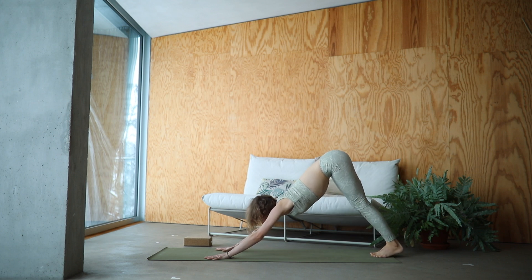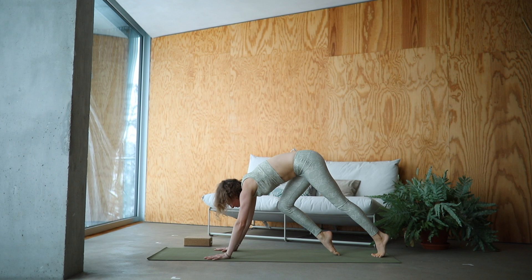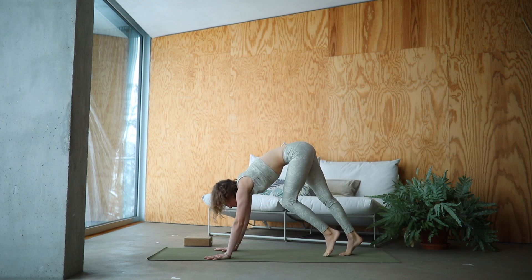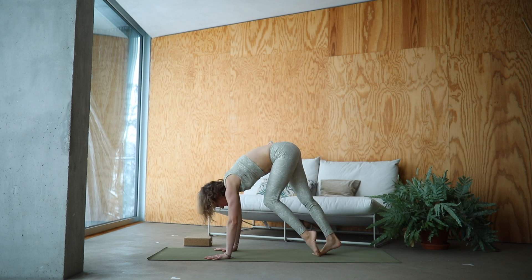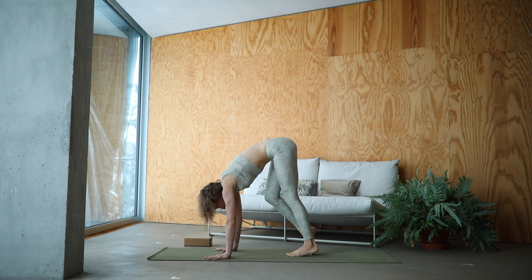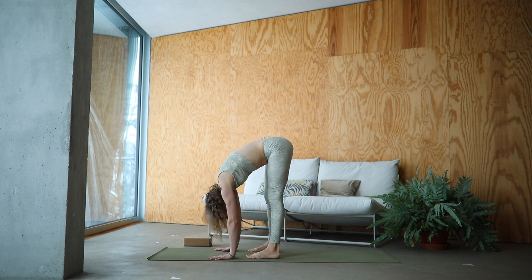From here come onto your toes. Exhale, bend the knees. Slowly slide one foot forward at a time, engaging the lower belly here. Tippy-toeing your way to the front of the mat. Come standing in Uttanasana, knees hip distance apart. You can wiggle your tail from side to side here again.